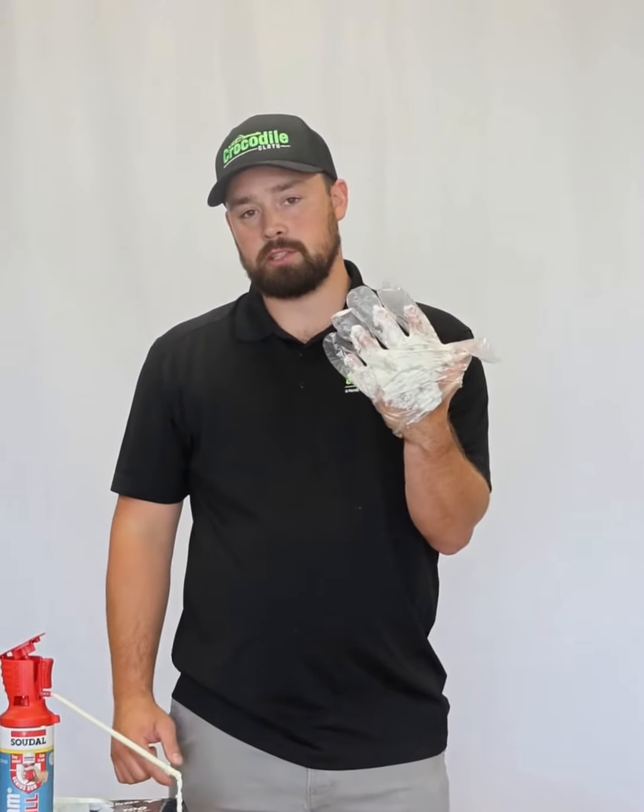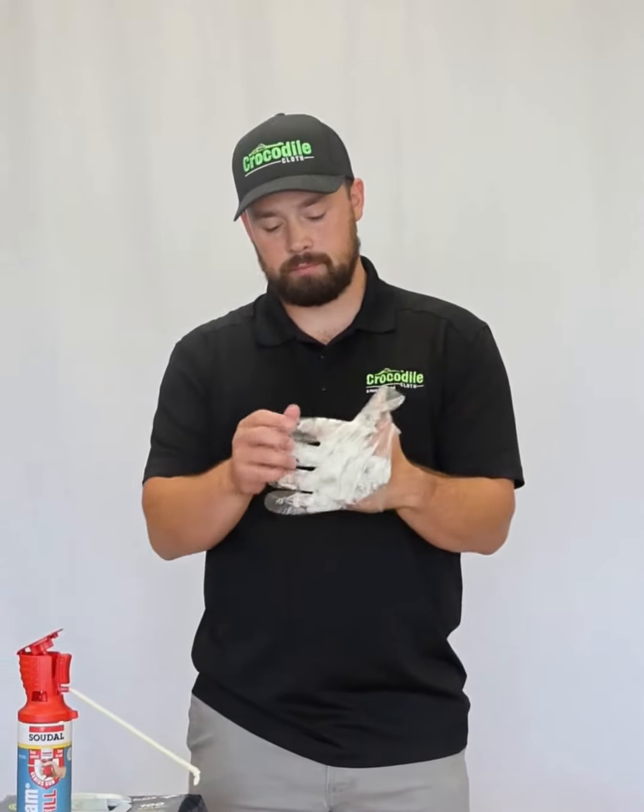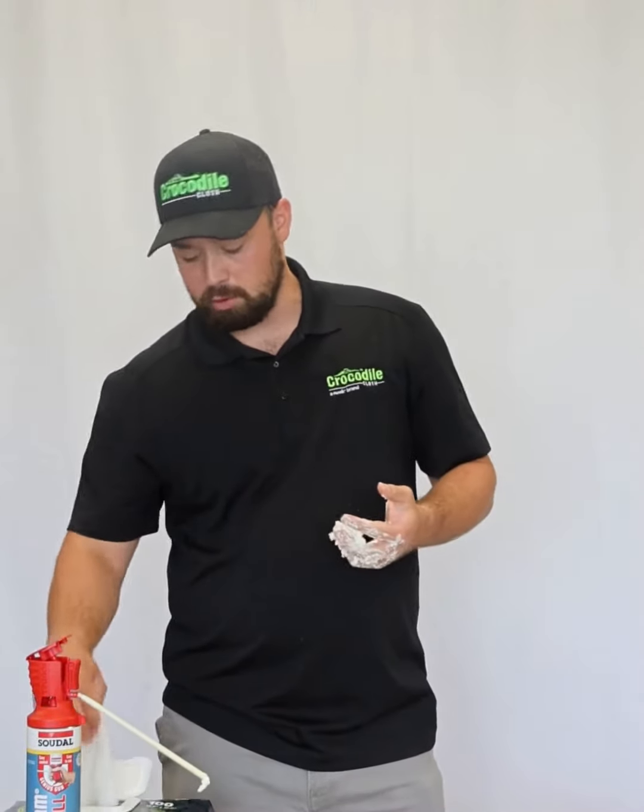I'm a trained Crocodile Cloth professional doing this demo for you all. All it takes is one wipe to get most of that stuff off.